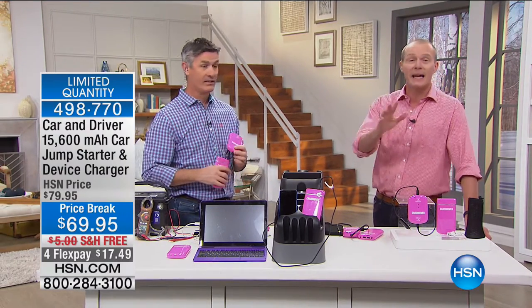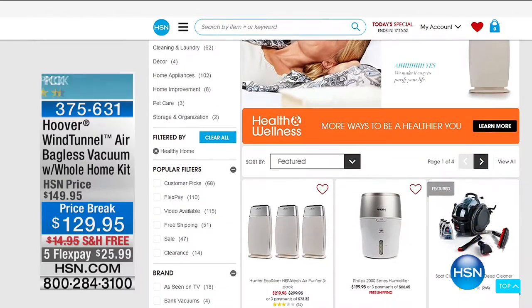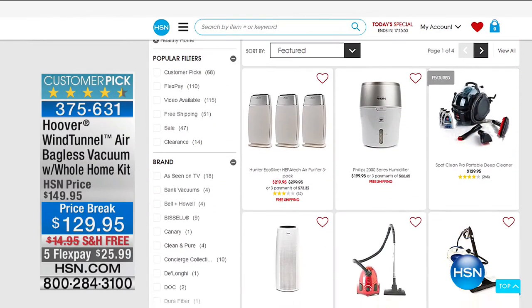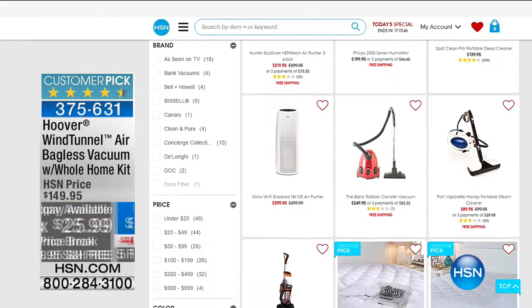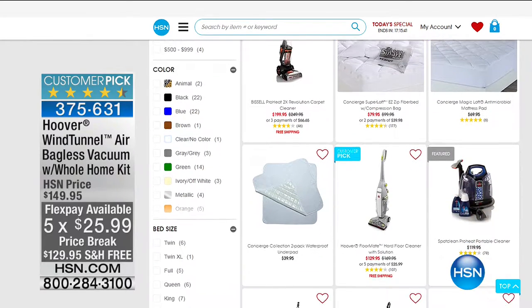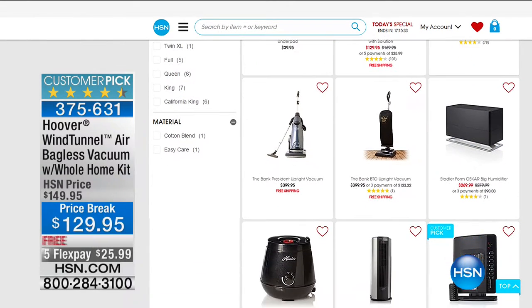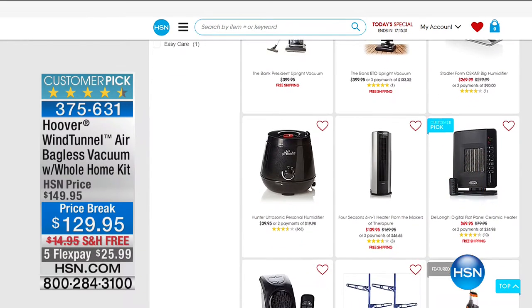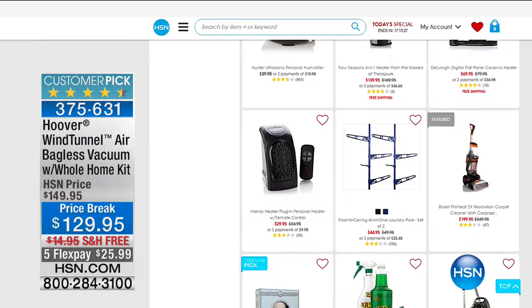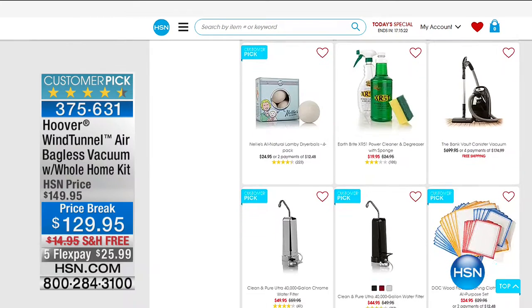Stay in the ordering process — this is about to sell out. Congratulations if you got one. We're in the garage here at HSN. At hsn.com right now we've got some fantastic clean living and spring cleaning offers including the Hoover Wind Tunnel whole home kit — a near perfect five-star review, flex pay $25.99, free shipping. Item number 3756361. We've also got air purifiers, humidifiers, mattresses, cleaning products, and everything for the laundry room.